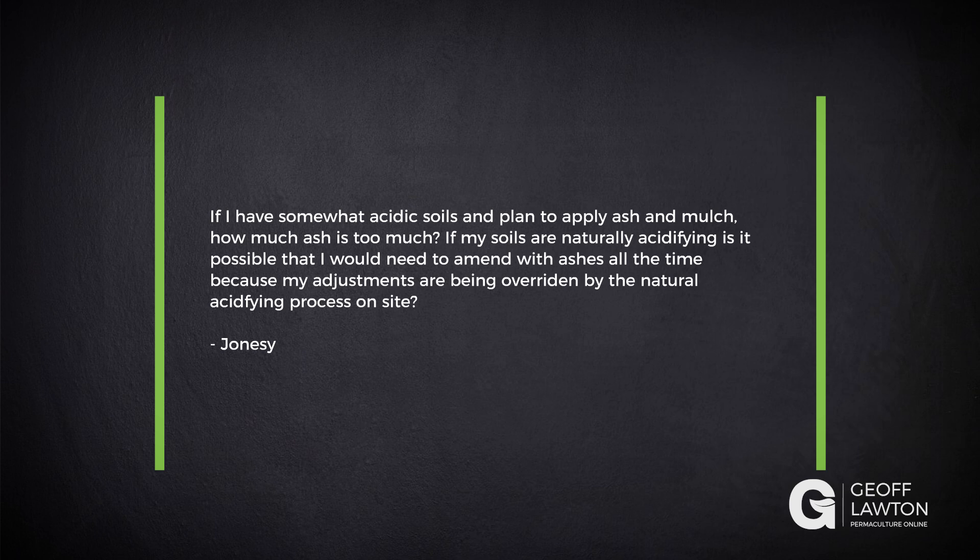Jonesy has a question here. If I have somewhat acidic soils and plan to apply ash and mulch, how much ash is too much? If my soils are naturally acidifying, is it possible that I would need to amend with ashes all the time because my adjustments are being overridden by the naturally acidifying process on the site?